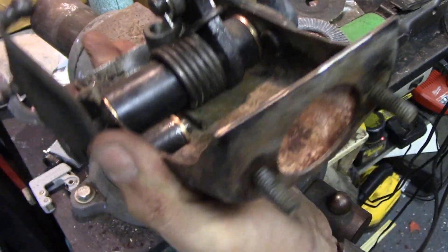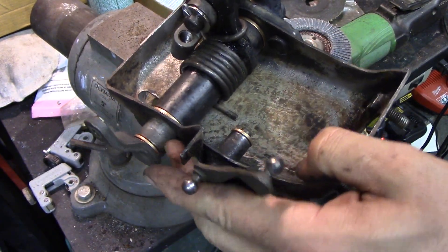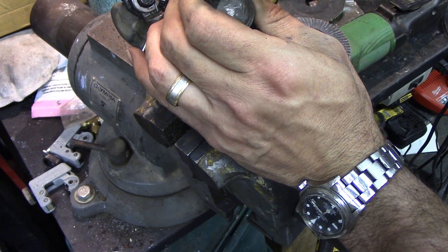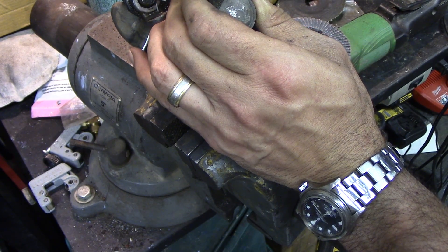Quick, before the mower gets back. There's good — no movement. Now there's one bushing left; this is for the clutch linkage. That one looks absolutely perfect, but we'll knock it out of there and stick the new one in there anyway.